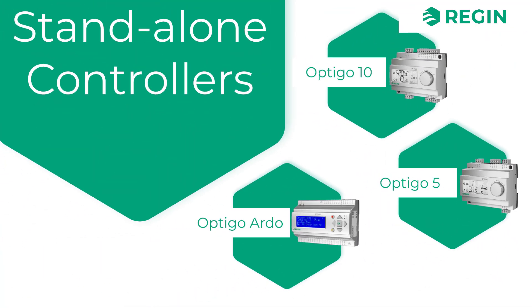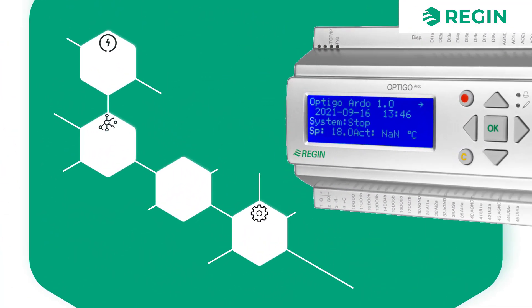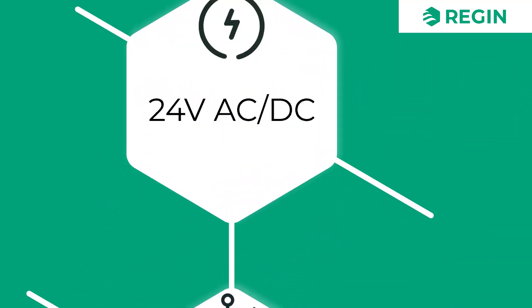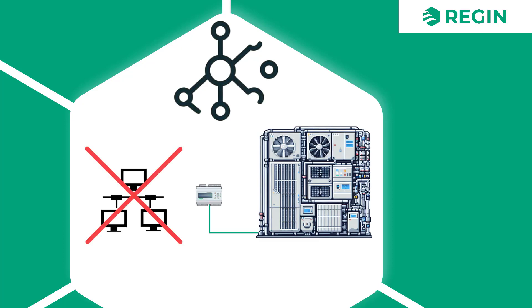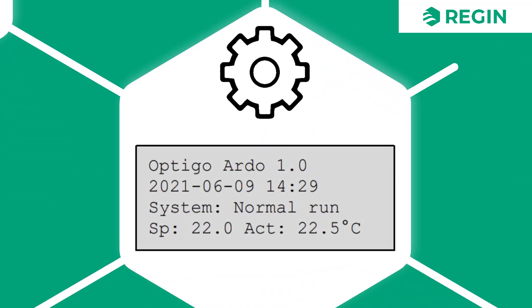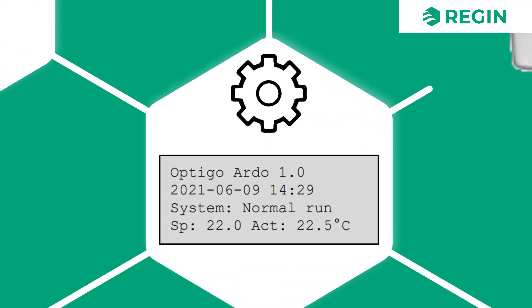Lastly, there is also the Optigo Ardo. With a supply voltage of 24 volts, it is intended for control of a complete air handling unit, although without communication. The Optigo Ardo can be used for different types of ventilation control, such as control of fan levels and CO2. Configuration is done via the onboard display, with pre-defined applications readily selectable.